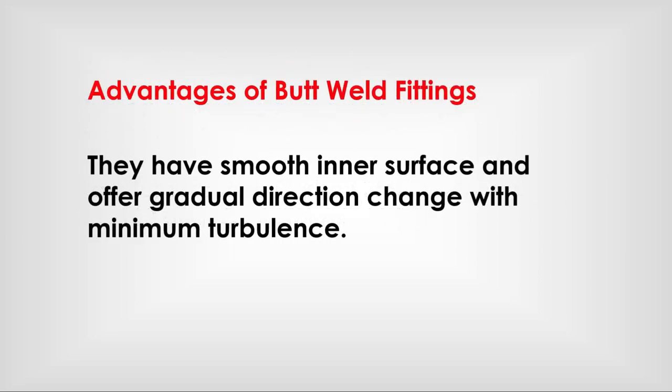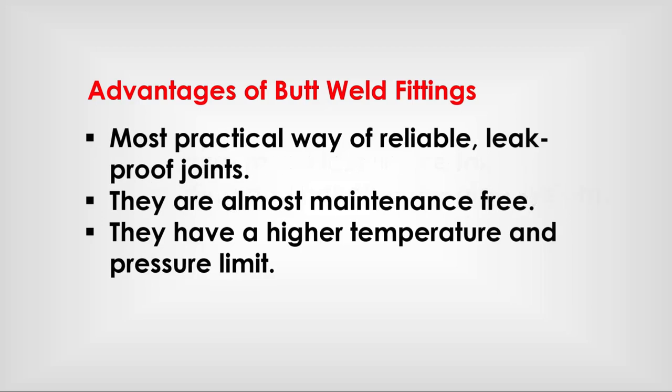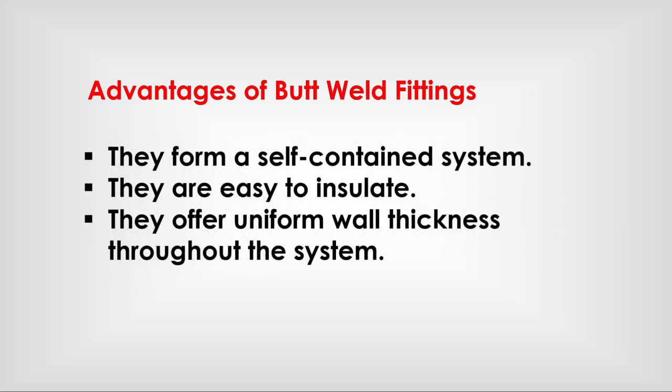Advantages of butt weld fittings: They have a smooth inner surface and offer gradual direction changes with minimum turbulence. They require much less space for constructing and hanging the pipe system. They are the most practical way of making reliable, leak-proof joints. They are almost maintenance free. They have a higher temperature and pressure limit. They form a self-contained system. They are easy to insulate. They offer uniform wall thickness throughout the system.